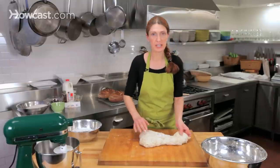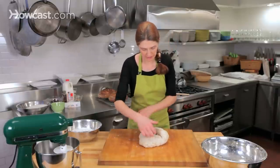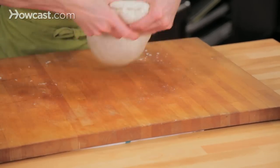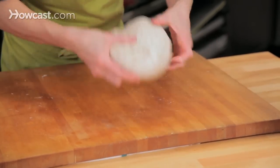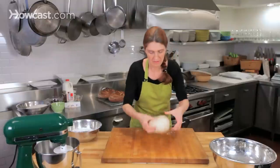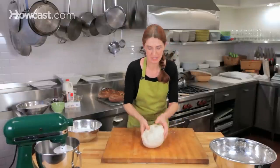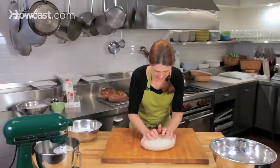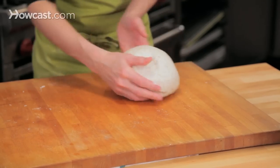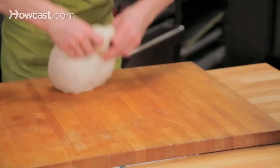I'm going to fold it over itself, pushing away with the palms of my hands, and I'm going to do this until I've developed the gluten. I'm going to show you what I mean by the gluten being developed after I've been kneading this for about five minutes. If there are any little bits of salt, I just scoop them up into my dough and keep kneading.